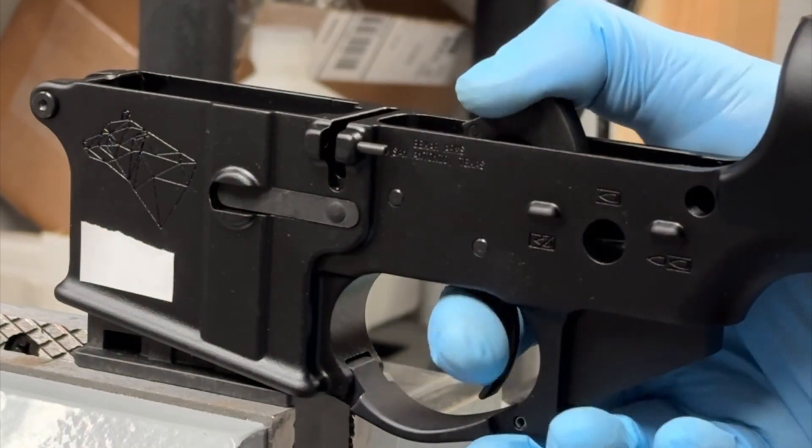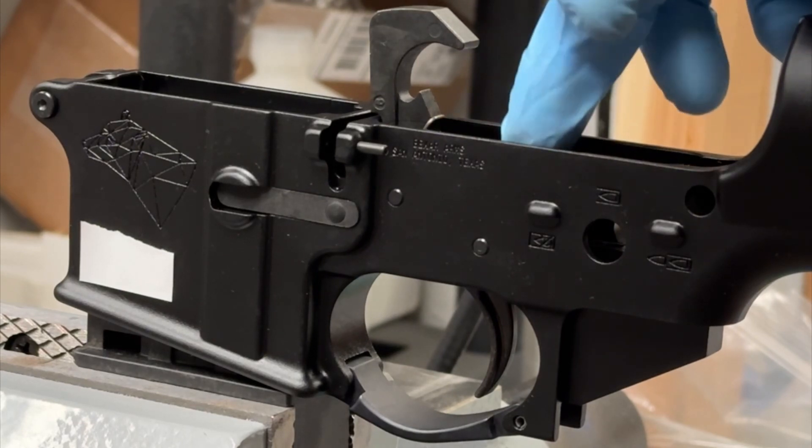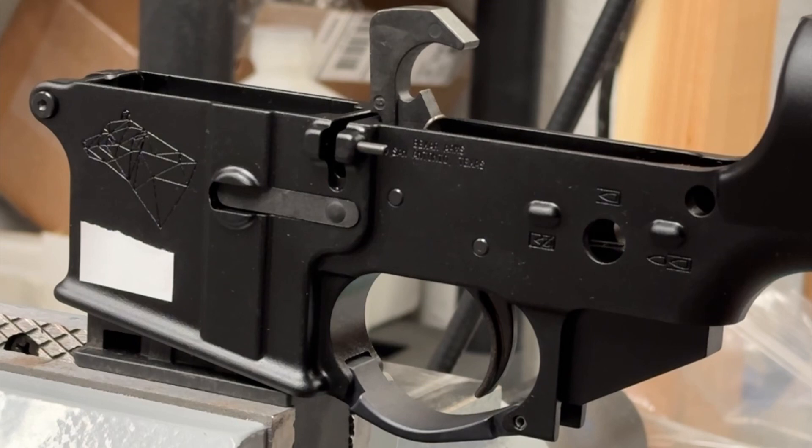It's very important though, before you do this, you have to have your hammer and trigger installed because that's going to help us.